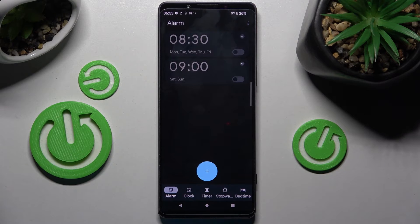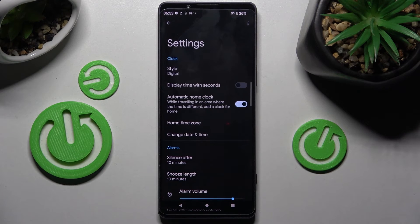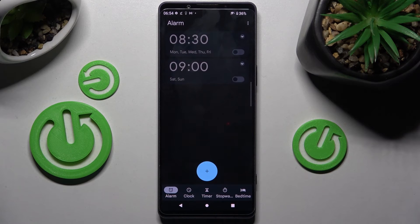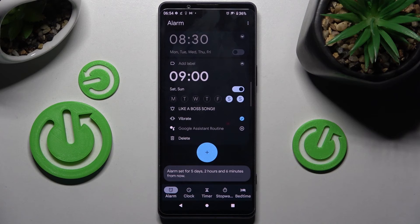In order to adjust more alarm settings, click on the settings icon at the top right corner, select Settings, and manage all of them however you want. Thanks so much for watching — if you enjoyed this video, don't forget to leave a like, comment, and subscribe. Bye!